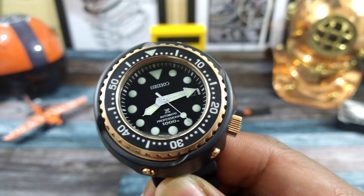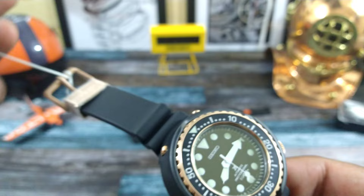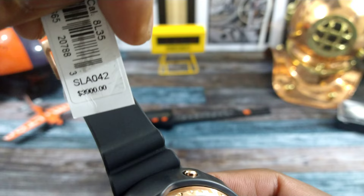Welcome to another episode of Watch Once Over. My name is Big E. Today we're going to be looking at Seiko's latest Emperor Tuna. This one is the SLA 042, and it goes for a price of $3,900.